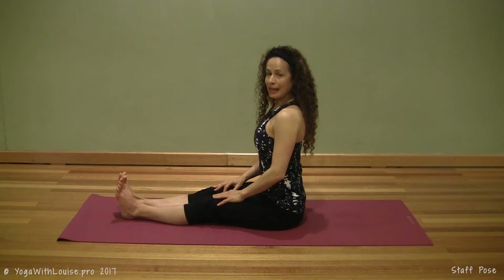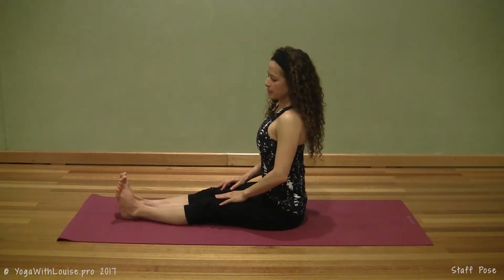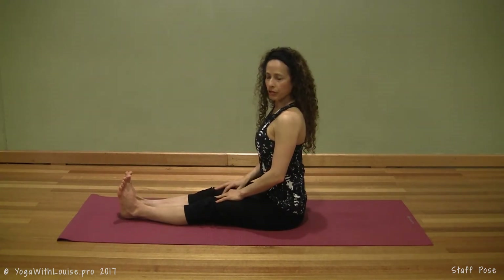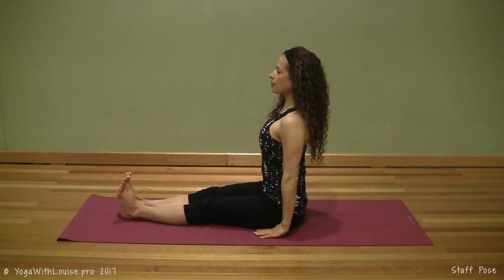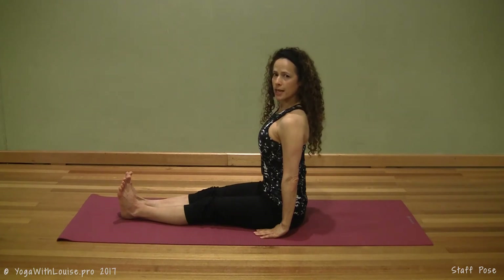Pull the belly button in. Lengthen through the crown of the head. Your foot position is with both feet together, clipped together nice and straight as if you were kicking against an imaginary wall. Place both hands on the floor next to you and then think of lengthening through the crown of the head as you pull the belly button in, fusing it to your spine. And that's staff pose done.